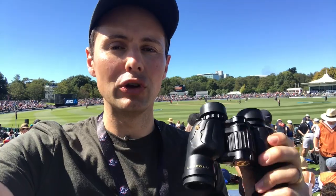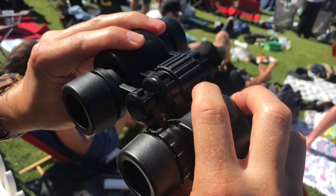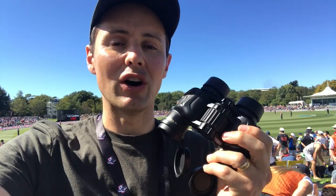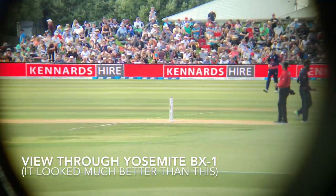Every person in the family would be able to use them because you can change the distance between the eyes, and the focus is very easy to use as well. They're really clear, they're pulling the light really well for the price point that they're at, and they're also nitrogen filled, which means that they're shockproof, they're waterproof, and they've also got some nice rubberized armor on the outside.